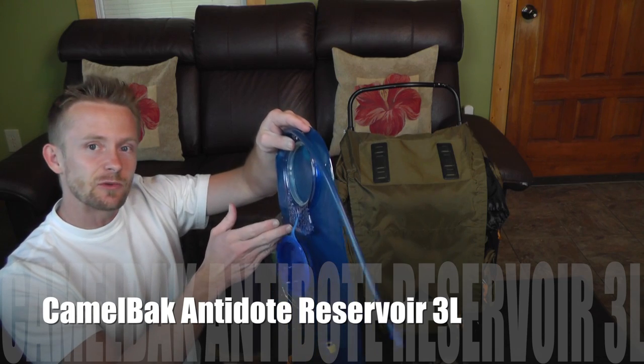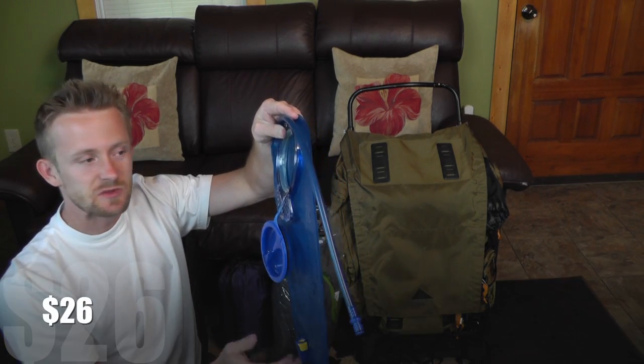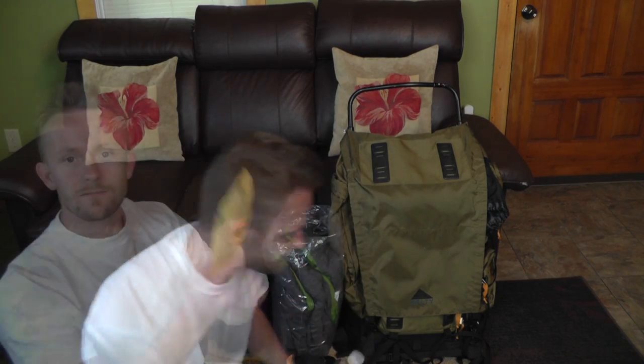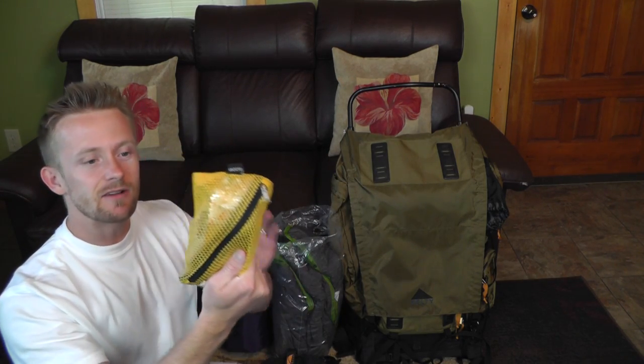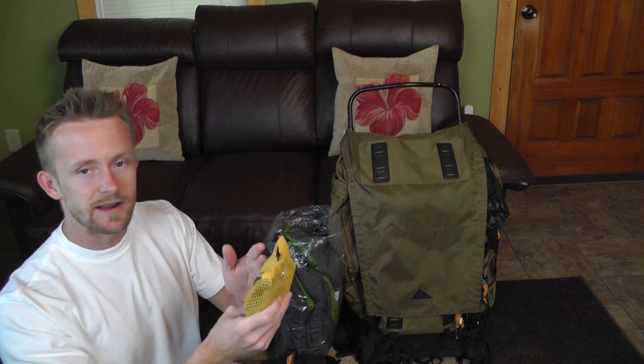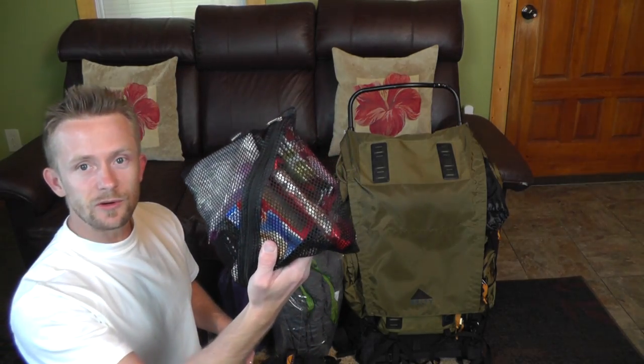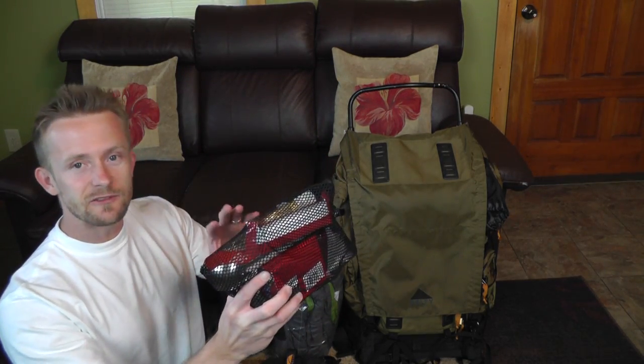Our hydration bladder for this trip is a CamelBak Antidote bag — this runs about $26, it's 100 ounces or three liters. I will also be bringing two 16-ounce water bottles, just for cooking, dinner, coffee, and stuff like that. Our yellow bag is the fire kit, and it has a ferro rod, a lighter, and some additional esbit cubes just in case conditions are wet.